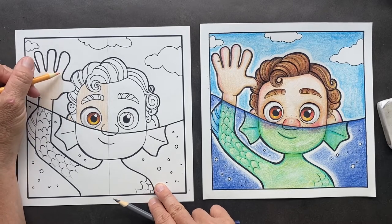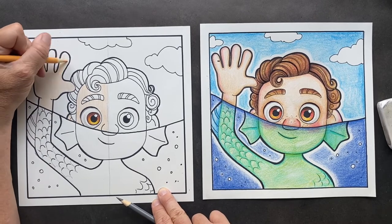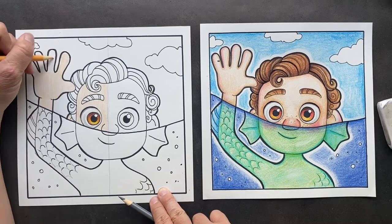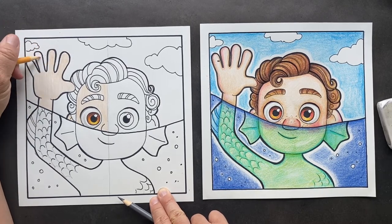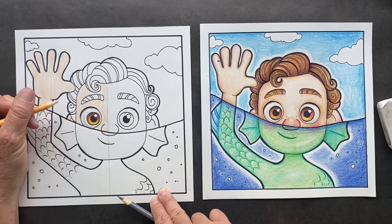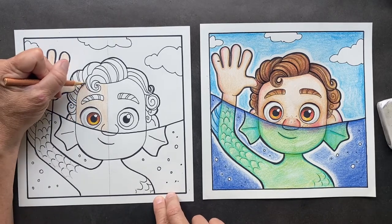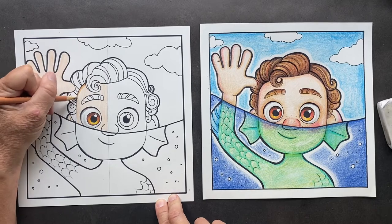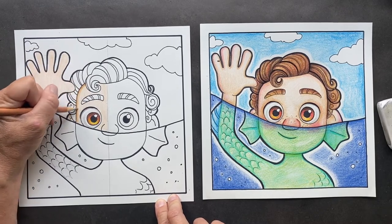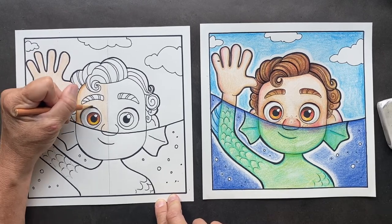Fun facts! Luca isn't just any boy — he yearns for adventure, he's full of energy, and he has quite the imagination. But he is a sea monster. Luca was supposed to have been released on the big screen on June 18th, 2021, but due to COVID they just released it on Disney Plus. Now take your tan, go around the outside where the Sharpie is, push down hard and then come softly. Go around the eyes the same thing, giving it shadow — it's going to make those eyes really pop.